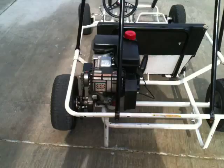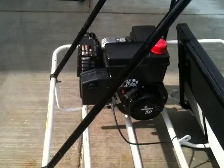It'll go about 45 miles an hour, probably faster. I had somebody beside me at the same speed. It's a Tecumseh 5 horsepower and it's in really, really good condition.